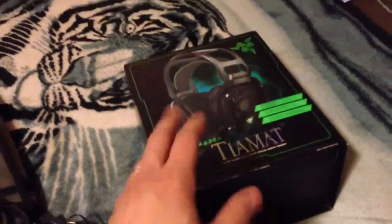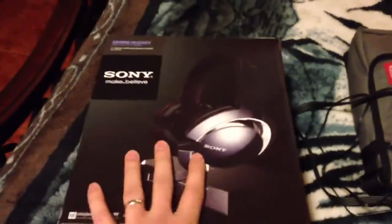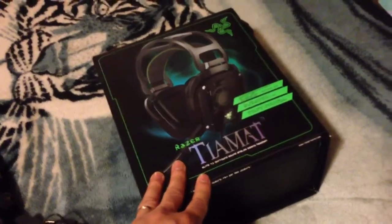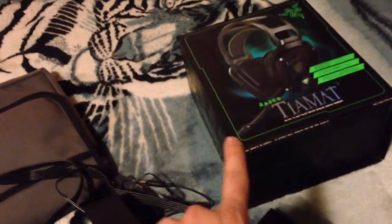The bass is much deeper on the Tiamat, but I like the clarity and midtones on the Sonys better. The bass is a little clamped on the Sonys, and also the highs. But overall the Tiamat is just better. The microphone on the Sonys, however, is better than the one on the Tiamat 7.1.